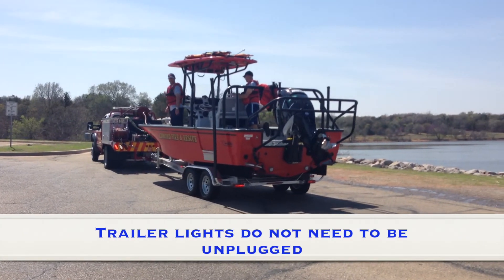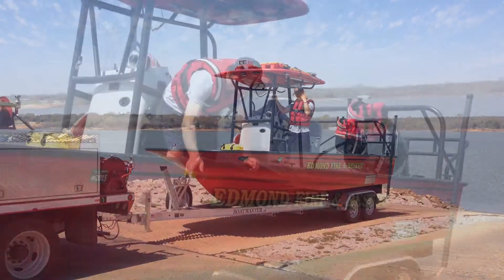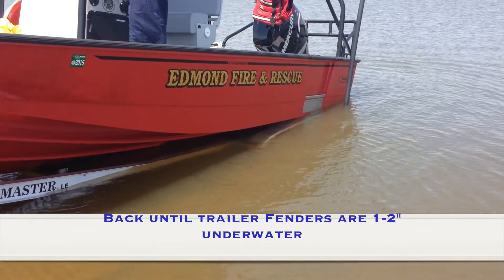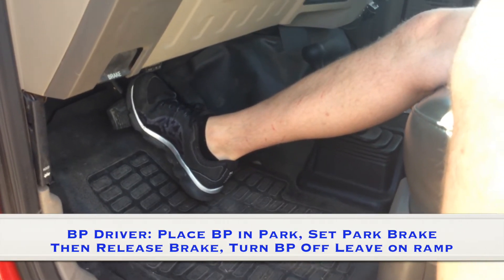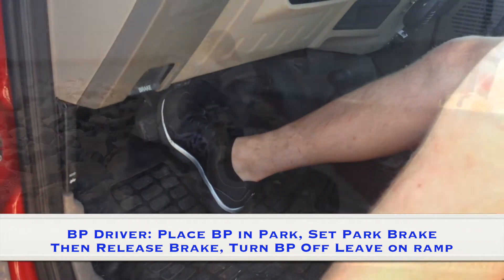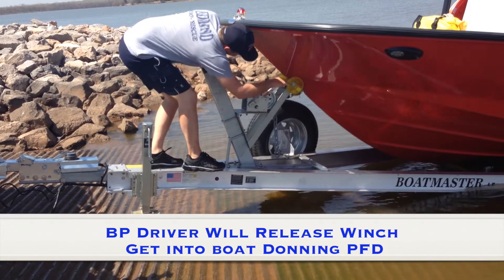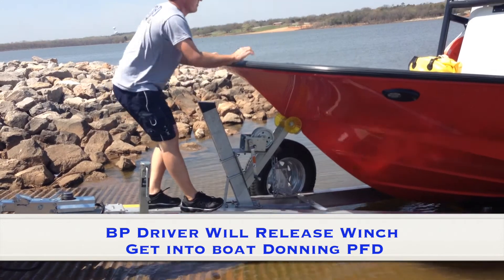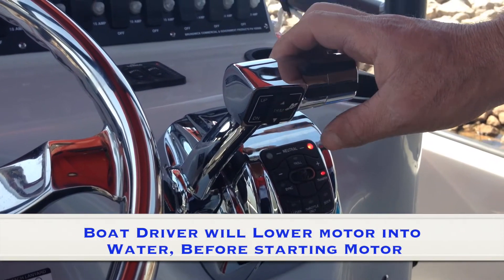When in the boat, officer and driver will don their PFDs. Trailer lights do not need to be unplugged. Back until trailer fenders are one to two inches under water. Brush bumper driver will place brush bumper in park, set park brake, then release brake, turn brush bumper off, and leave on ramp. Brush bumper driver will release winch, get into boat donning his PFD. Boat driver will lower motor into water before starting motor.